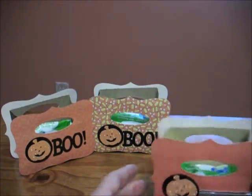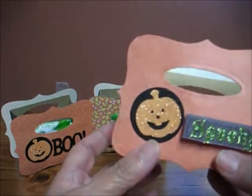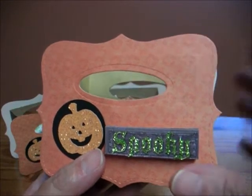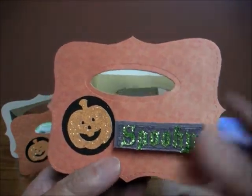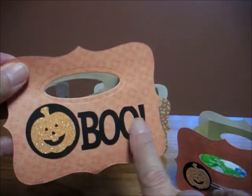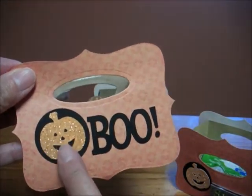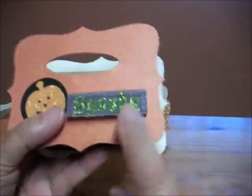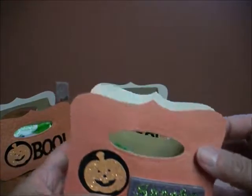Chicken Scratch inspired me with this cute little treat box. It's made with the top note die, which I believe is retired now. The decorations I put on — the word 'boo' I cut out in my Cameo, the pumpkin I actually cut out in my Cameo, and then some were just stickers that I had.